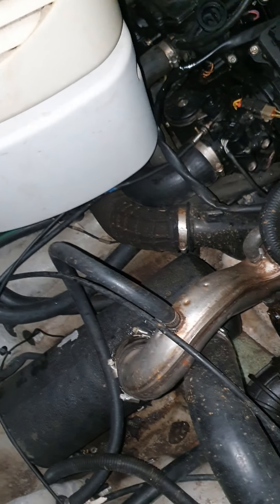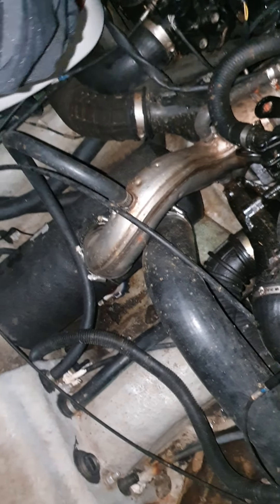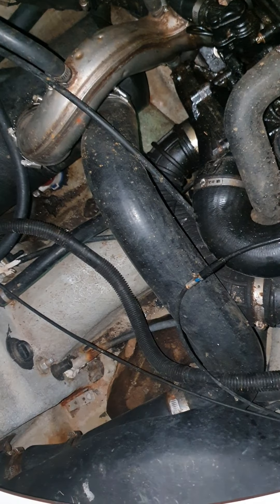So today is day 3. I'm checking the humidifier — let's see what water we got.